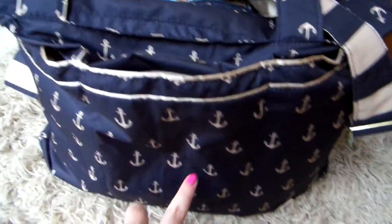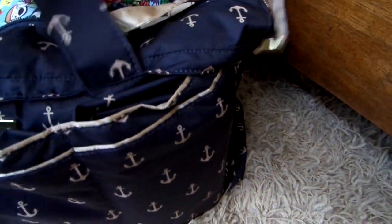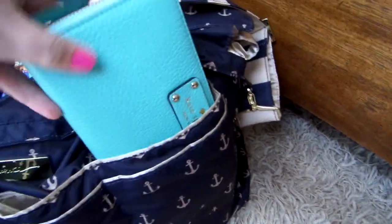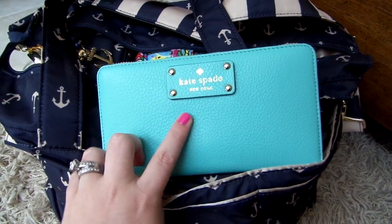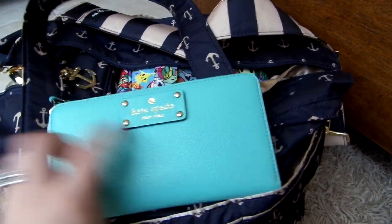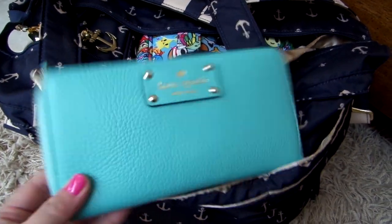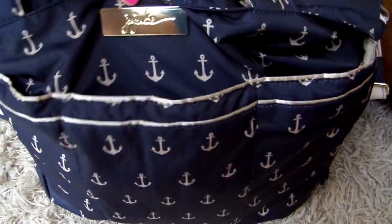That middle pocket goes down to about the halfway mark as far as length. In the pocket over here I just have my wallet — this is a large zip Kate Spade wallet. I love the color; it's a really pretty minty teal. I also have a Jujubee B Tag in there with my splash pad passes and Science Center passes.